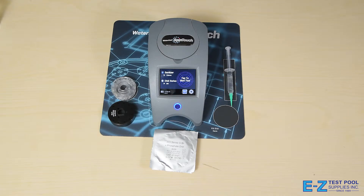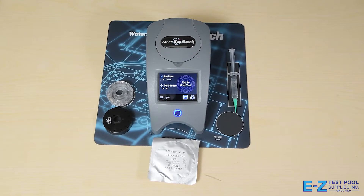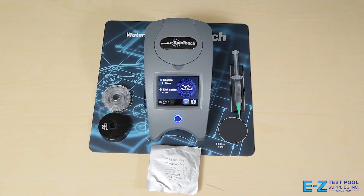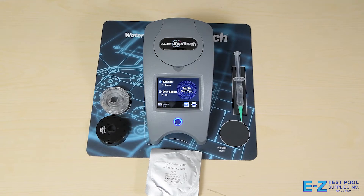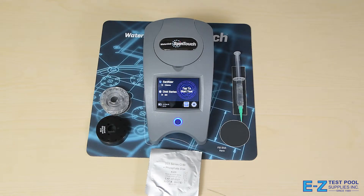So here we have the Waterlink SpinTouch machine. As you can see, there are no cords — it's completely battery powered, perfect for your service professional going out on any sort of commercial job and giving you unparalleled results on any sort of pool. I'll be showing you how to do a test today and then going over some of the options and features that are available on this.